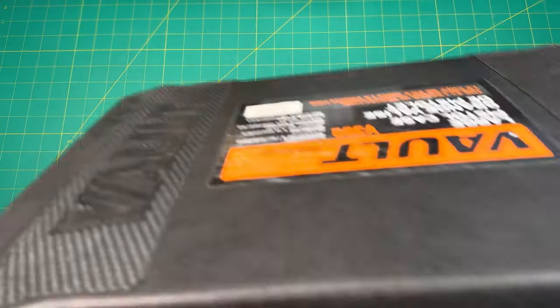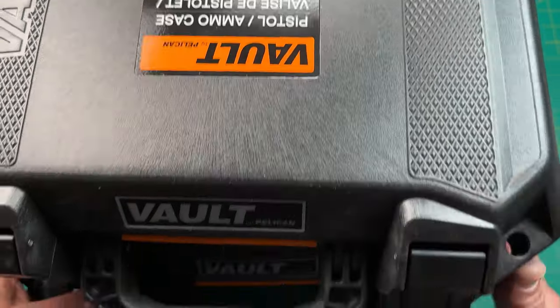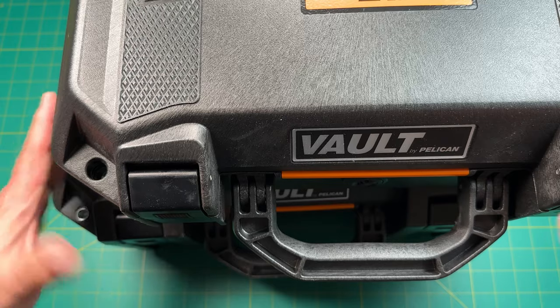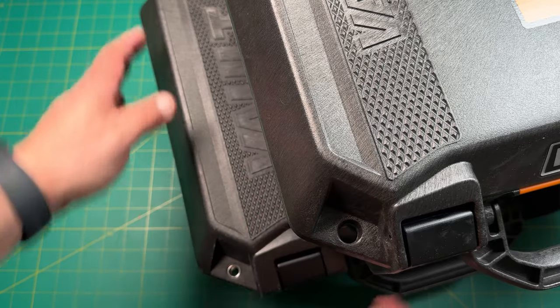And then compare that. Actually, I'll put this one on top of the other one so you can see the difference. So, the other case is definitely larger. I don't know if you can see that over here on the side. Get a little better view — it's definitely larger this way.